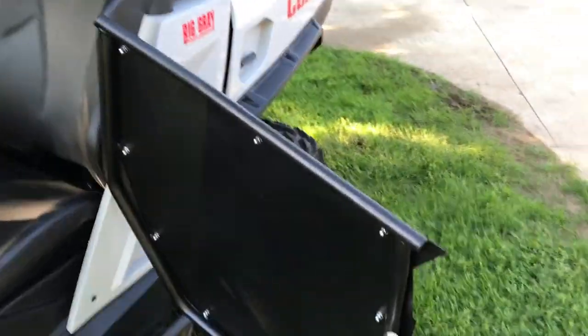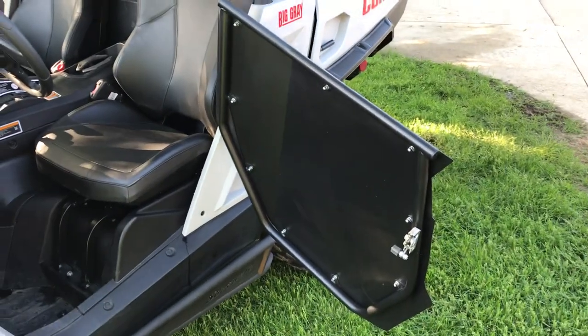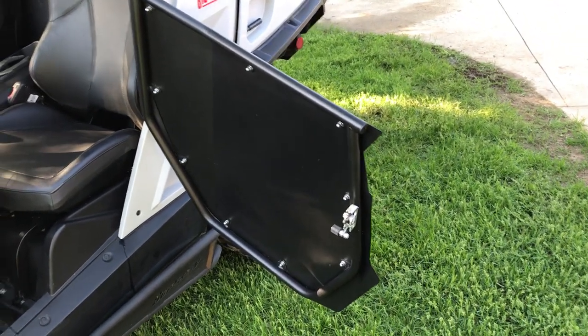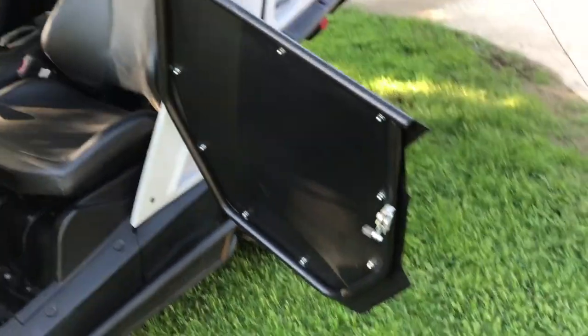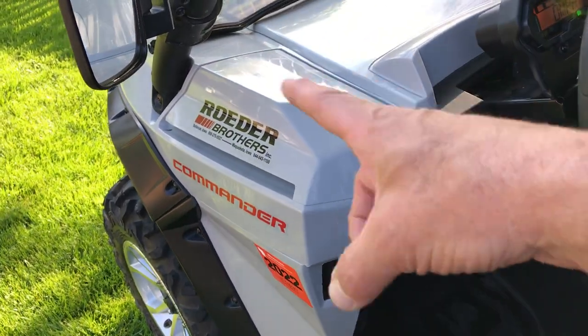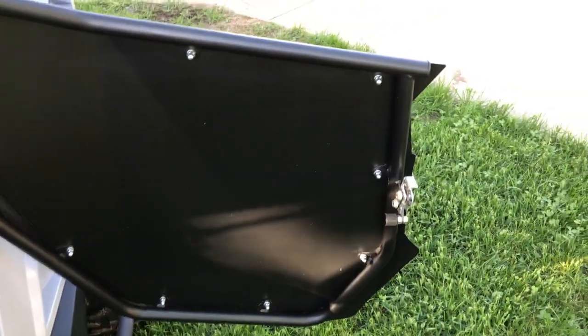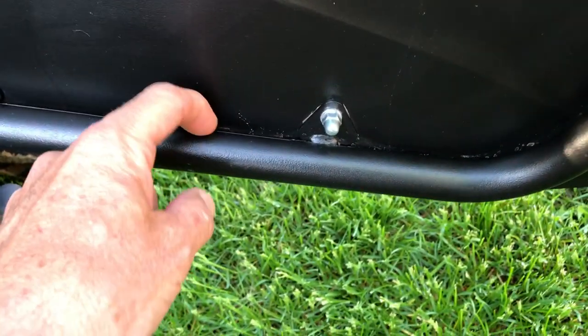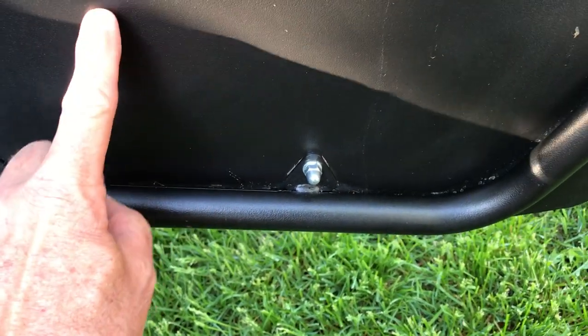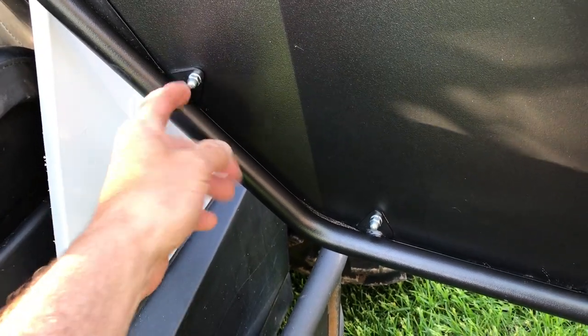These doors are still available on eBay. A buddy of mine just bought a Can-Am and was looking at them but couldn't get them for a month and a half, so he went with the actual Can-Am doors and paid a lot more. These went together fairly easy - the hardest part is putting the latch mechanism in since it bolts to the frame. If you get these or any aftermarket doors, I'd suggest putting tape or a cushion between the aluminum panel and the steel tube frame.